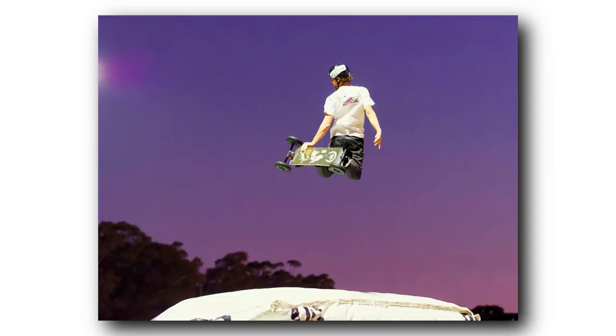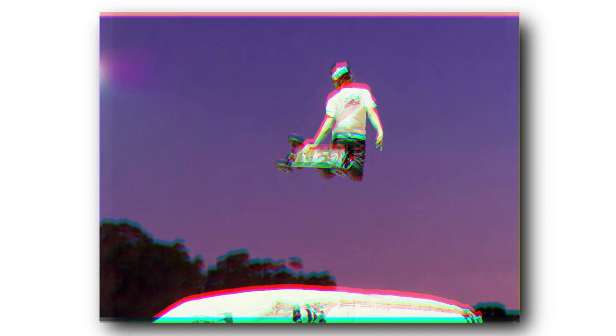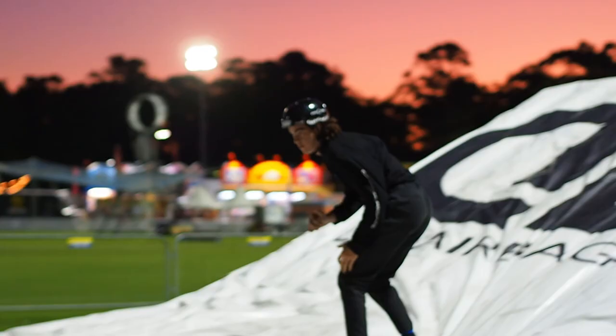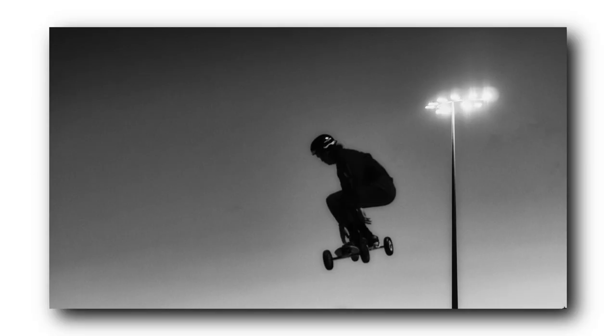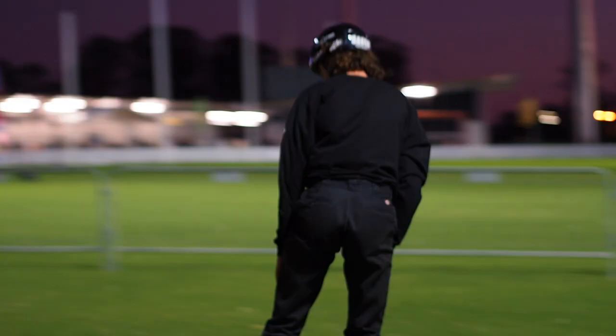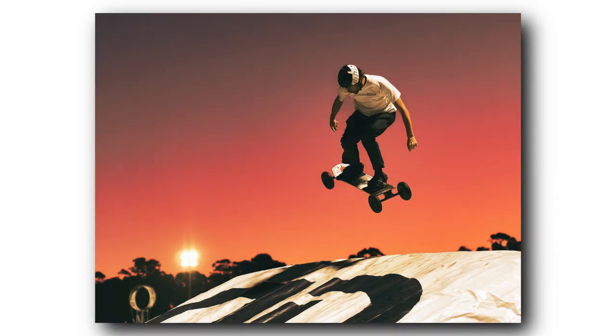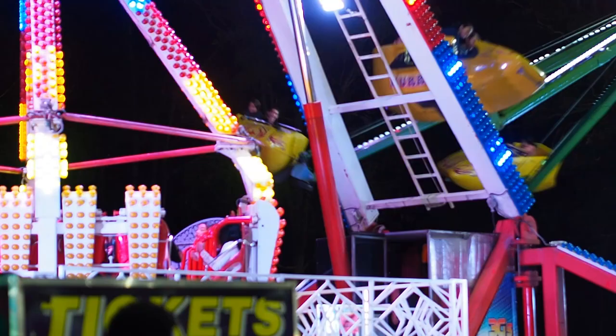Don't throw away your missed focus ones — if you caught the moment really well but missed focus, create a light leak, and it almost looks like you could put it on a magazine cover, because it's the action that you're really trying to capture, not the focus. I think this one here is probably my favourite; it kind of reminds me of those 1970s skateboard movies, surfer movies — it really turned out one of my favourites.